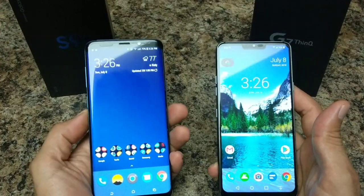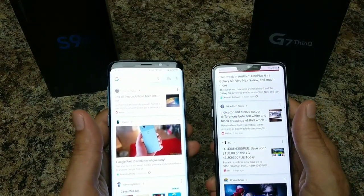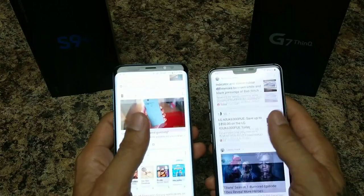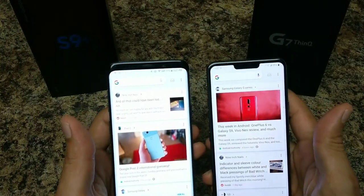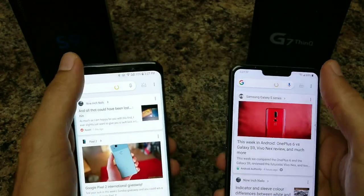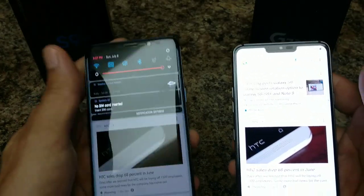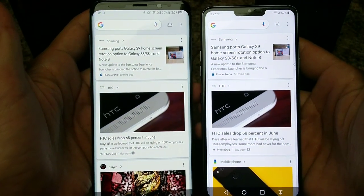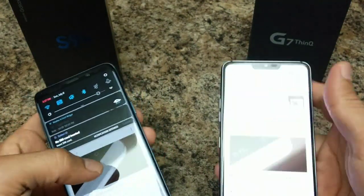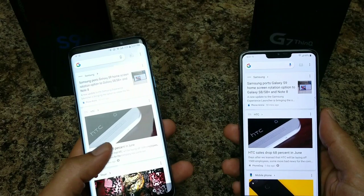The display on the S9 Plus is a 6.2-inch Super AMOLED display with a resolution of 1440 by 2960, an 18.5 by 9 aspect ratio, and 529 pixels per inch. Both displays are gorgeous — they're both bright. The LG does get a little bit brighter outdoors with its boosted mode, while the Samsung still gets very, very bright. It just depends on whether you prefer AMOLED or LCD, but this is the best LCD display I've ever seen.